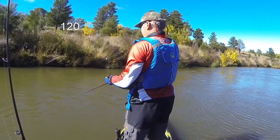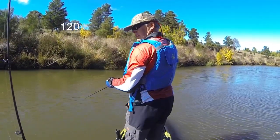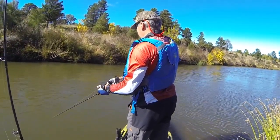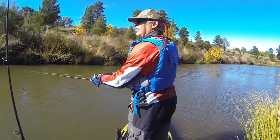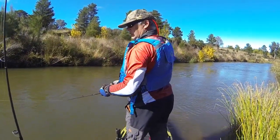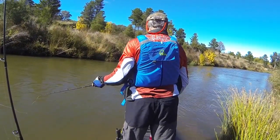Sitting and casting is similar to standing — very little difference as far as I'm concerned. The 140's hull does seem to be quieter in the water, especially at very slow speeds.